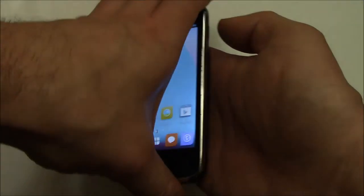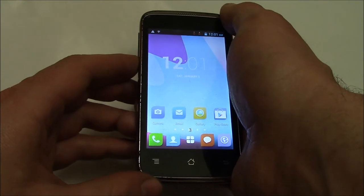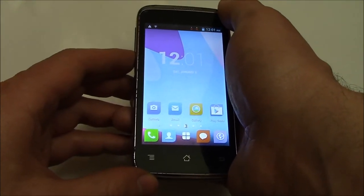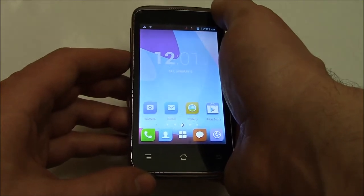Okay, what you need to do is press and hold down the power button and the volume down button at the same time. Hold down both of the buttons until the screenshot is taken, and once the screenshot is taken, you can then let go of both of the buttons.